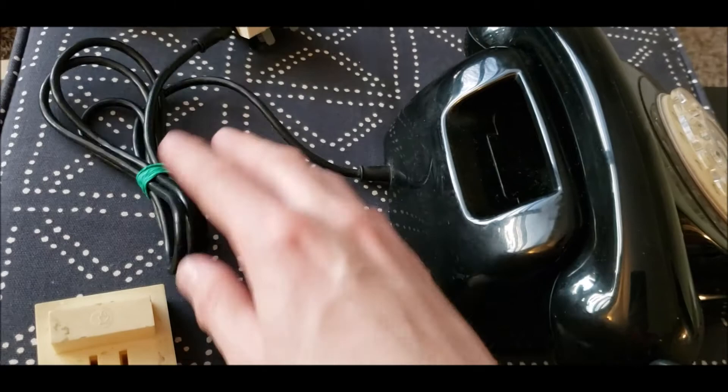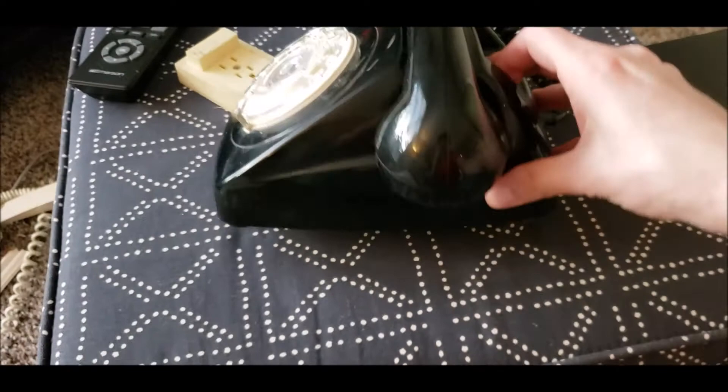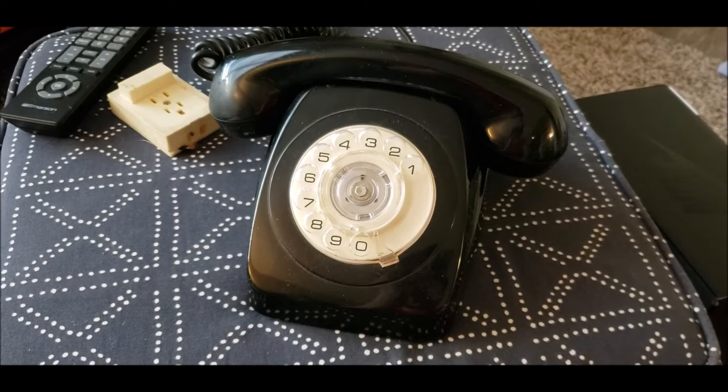So here's a look at the back of it. Kind of nice to actually have another black phone again. After all those years I've had a black model 500, it's kind of nice to have something else that wasn't very common, I would say — not necessarily rare, but having another phone in black that's not a model 500.